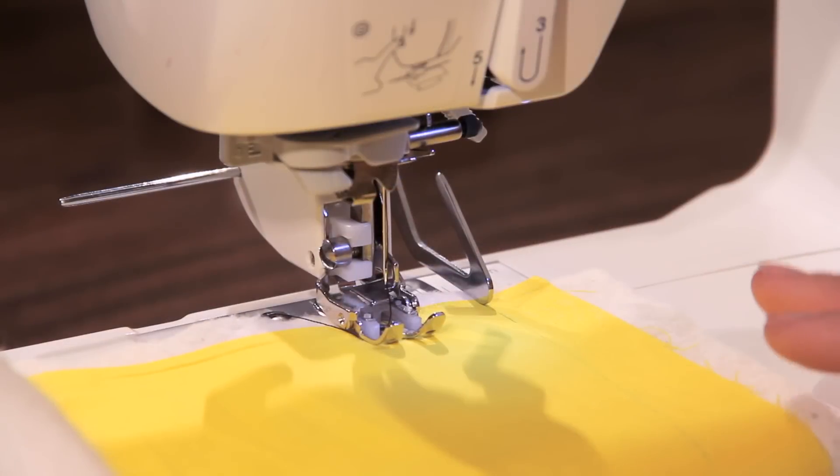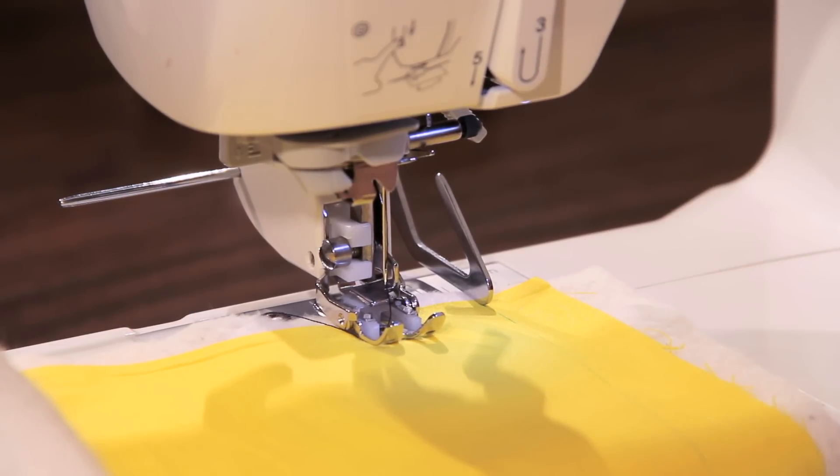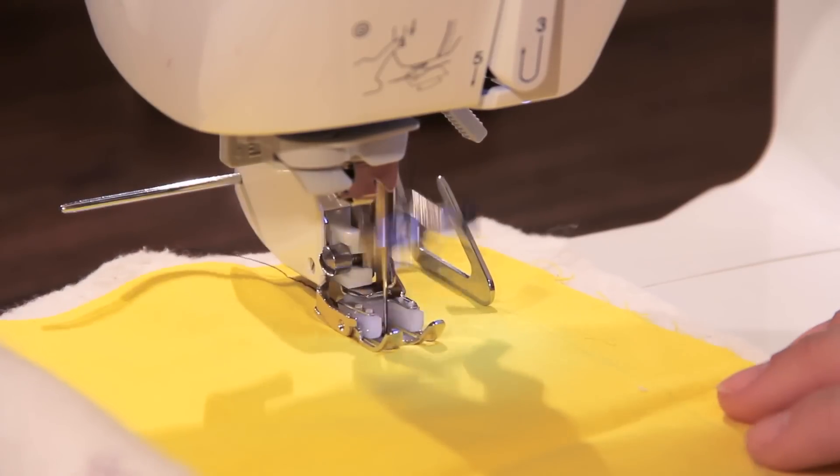Now that we have our walking foot and quilting guide installed, we can go ahead and start quilting. I have a single piece of fabric over some batting, and I've drawn one line that I'm going to follow — this will be the guideline for the whole rest of our quilting. Instead of drawing all your lines with chalk or a transfer tool, just draw one and we'll keep following it consecutively. Here we go — we're just going to follow the one line as best as we can.